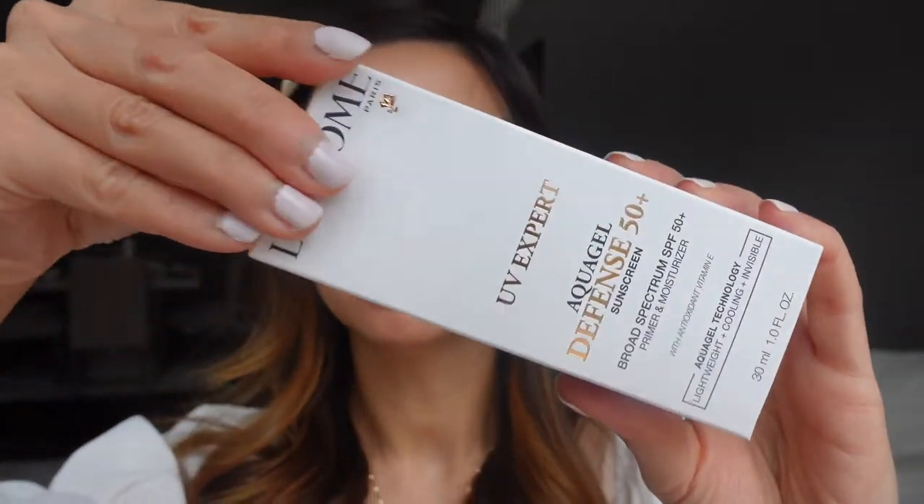This is the Lancome UV Aqua Gel Sunscreen. It is lightweight, cooling, and invisible. Use it as a moisturizer or a primer. And it has all four chemical sunscreens in here.